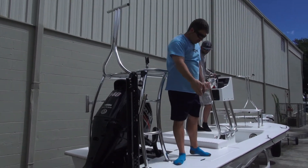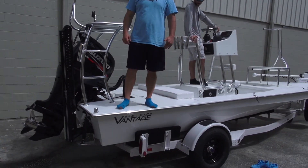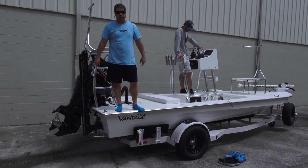Then we have the stainless rub rail. We have the fully dipped and welded galvanized trailer. Then he has the blackout package — it happens to be white — it's a urethane paint.